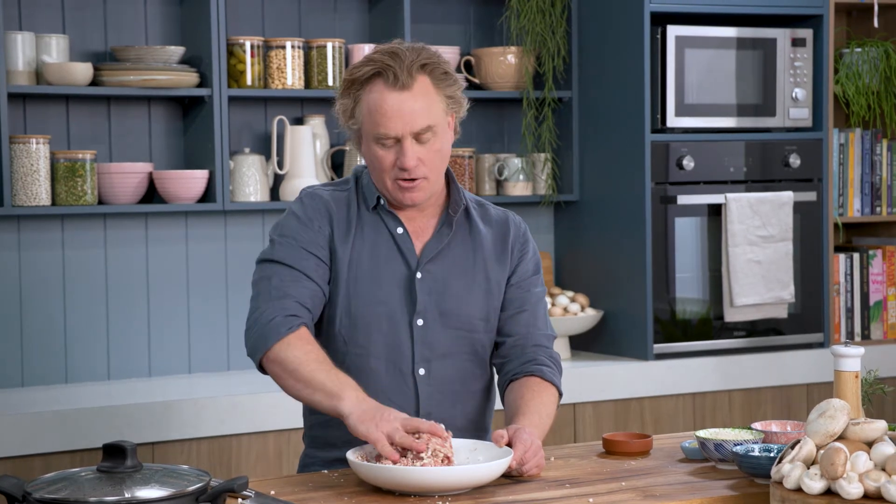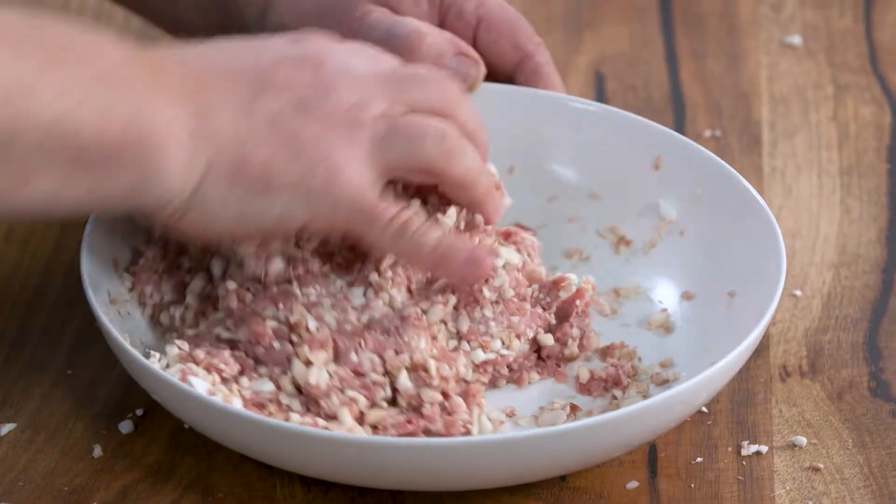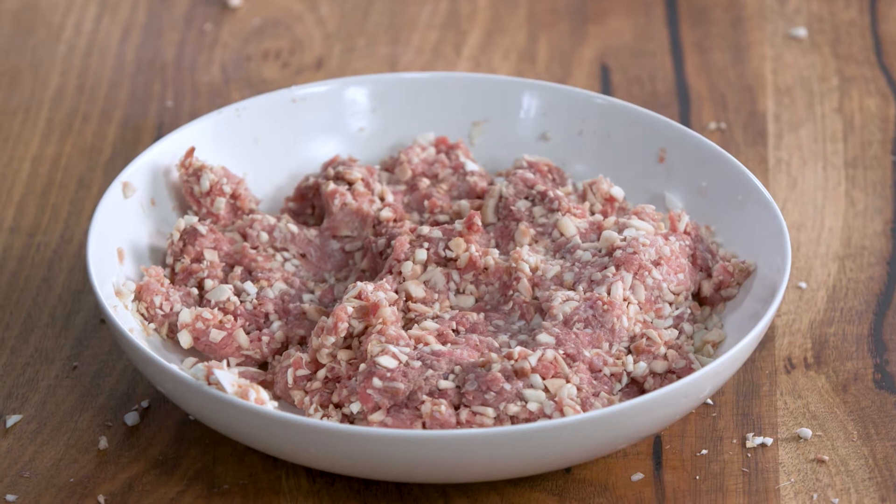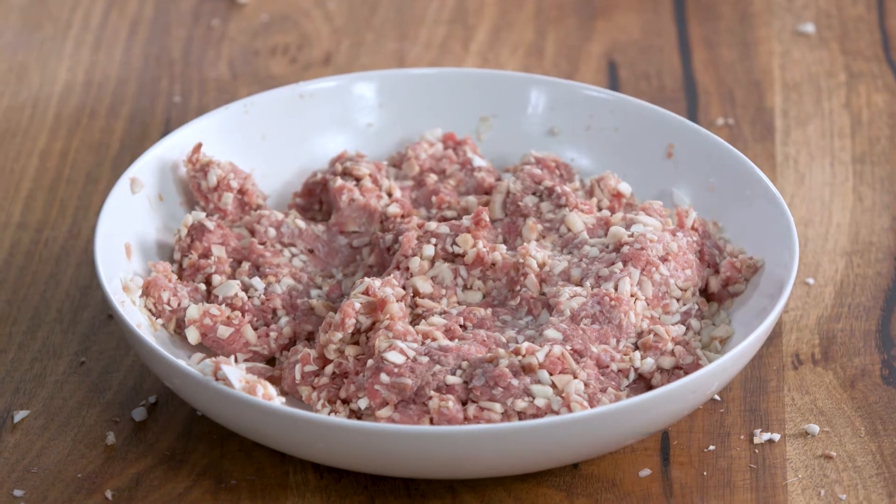Now if you want to reduce the amount of meat in your diet, this is a great way. You could become a blendetarian — lots of blended mushrooms in with your meat and you've got a fantastic meal. Have a look at that, it looks fantastic, smells great and I know it's going to be packed full of nutrition.